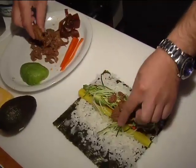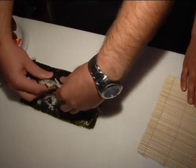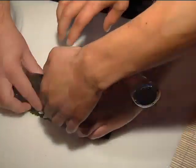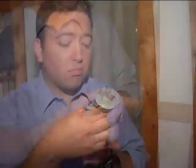Sesame oil and sesame seeds top it off. Now it's time for the fun part — rolling it. You have to use the front finger to hold it. I think you need a little help. Once JJ fixed my rolling mess, it was time to eat what I created. With a little hesitation, I bit in.